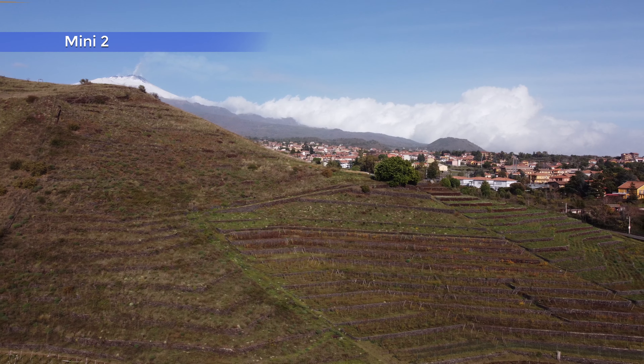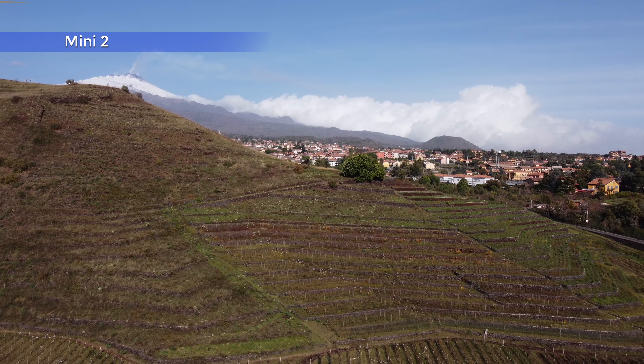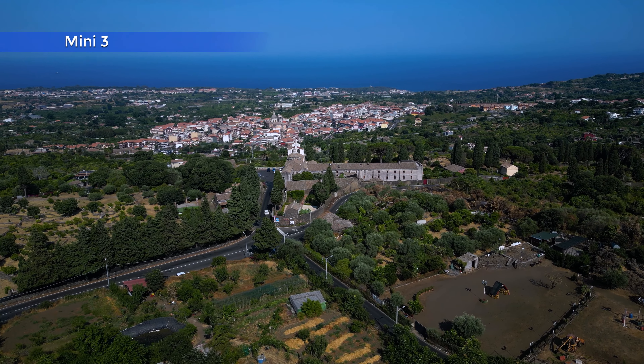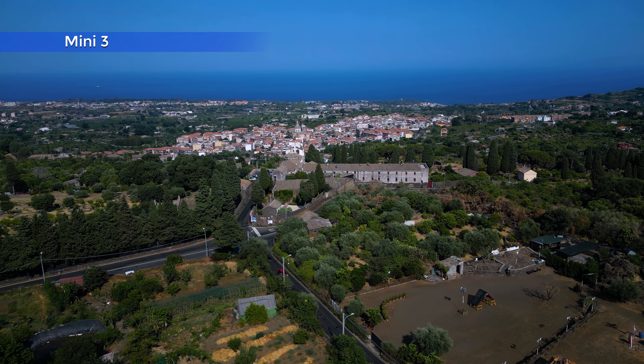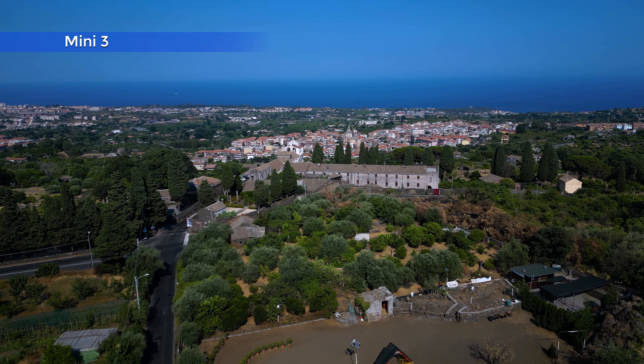Like other previous DJI models, the Mini 2 sometimes has very annoying camera jumps at the beginning or end of a move. The Mini 3, however, is always perfectly stable, thanks to the different design of the fuselage and the area around the gimbal.